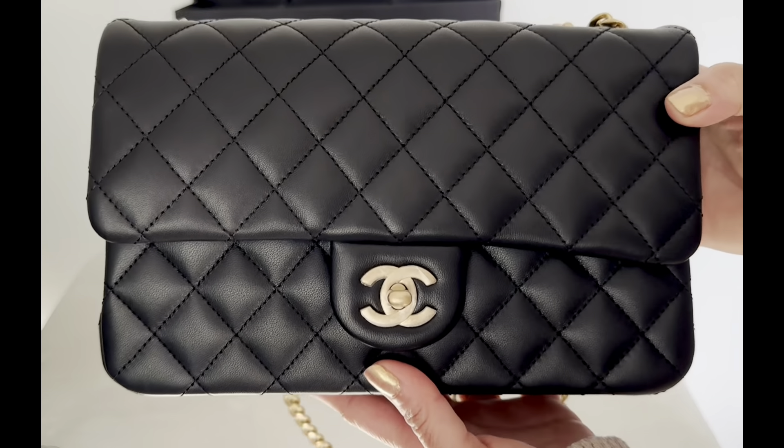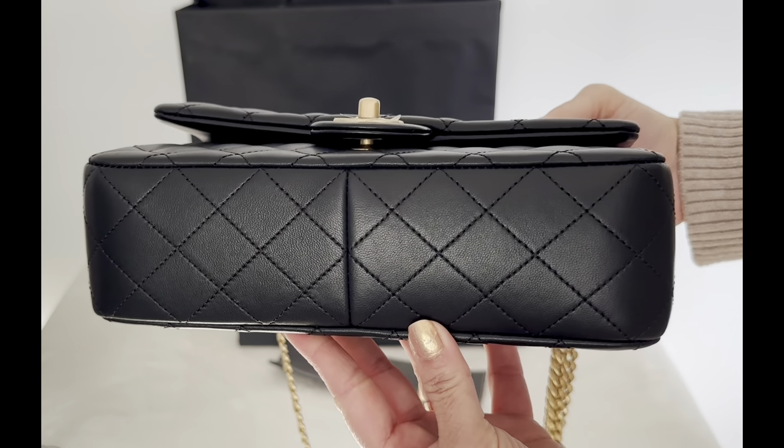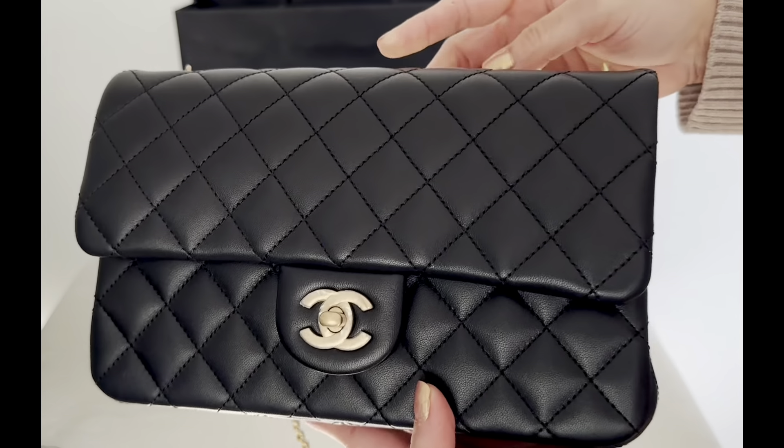The length of this bag is 23.5 centimeters, the height is 14.5 centimeters, and the width is 7 centimeters.